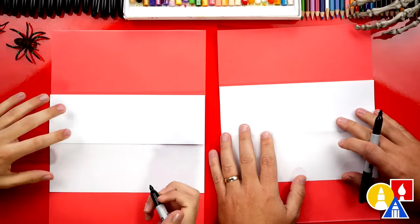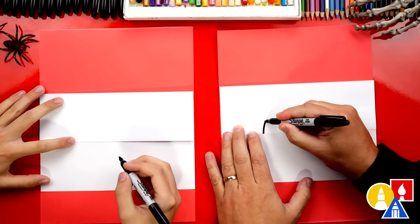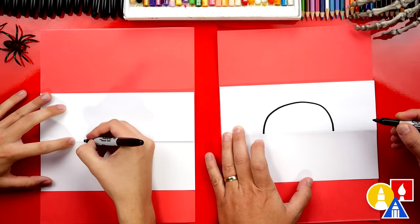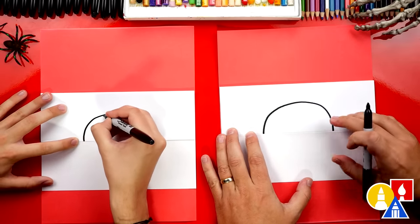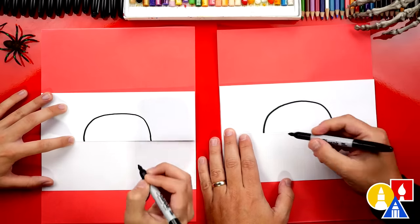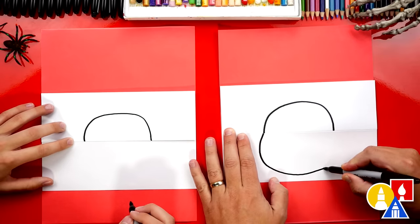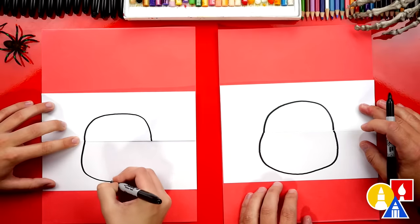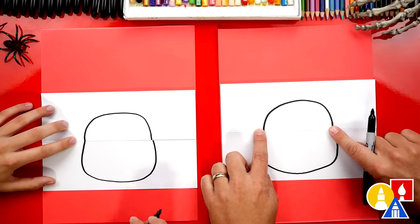Now we're ready to draw. Let's first draw our pumpkin. I'm gonna draw an upside-down U-shape above the fold, and we want to leave some room up here for the stem. Then we could draw a U-shape underneath the fold and line that up with the upside-down U-shape.